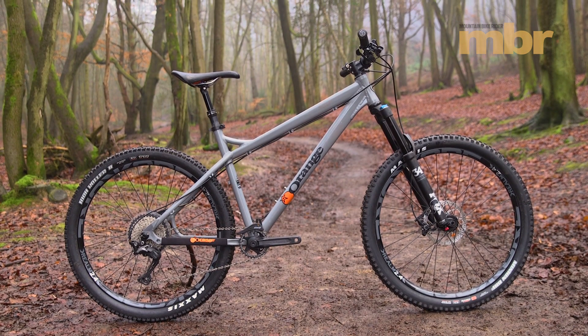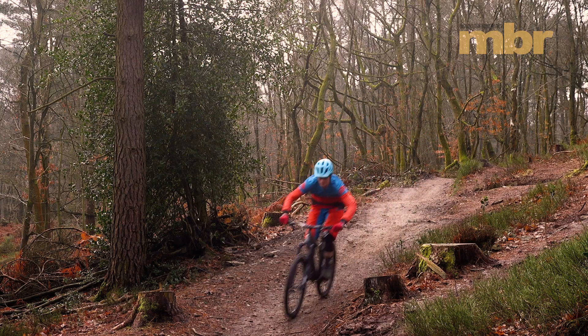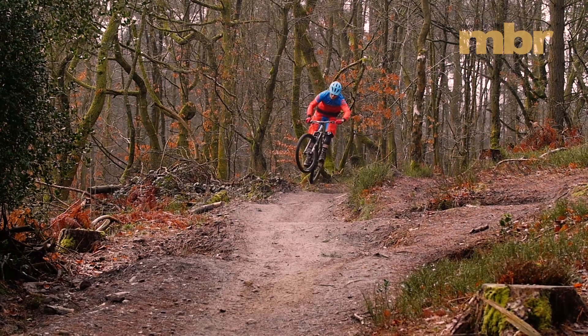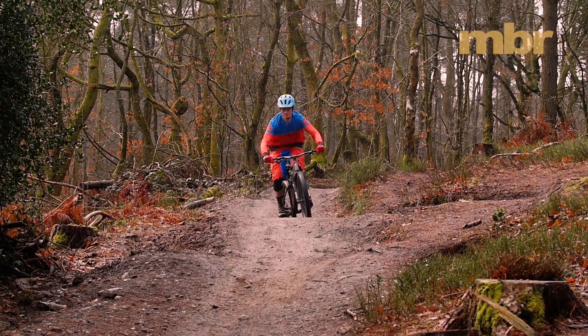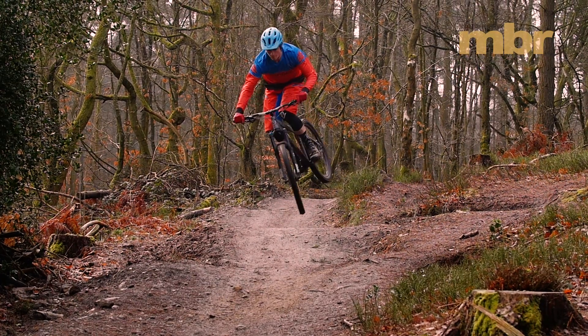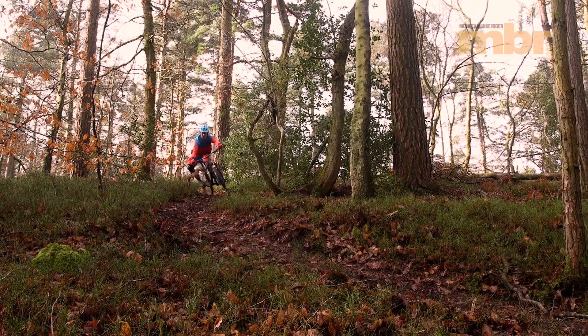Just as it did last year, the Crush's rear end immediately impressed us with its forgiveness. Whether we were climbing in the saddle or blasting down a descent, the frame clearly exhibited a level of damping that took the edge off the worst bumps. This ability to fill in the holes allowed us to really attack the roughest sections of trail.